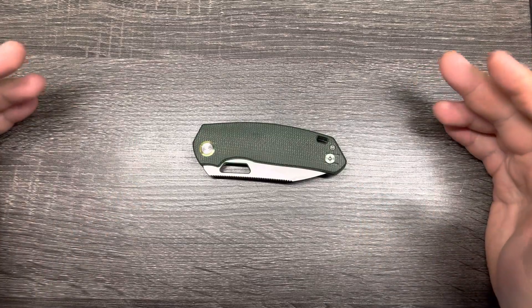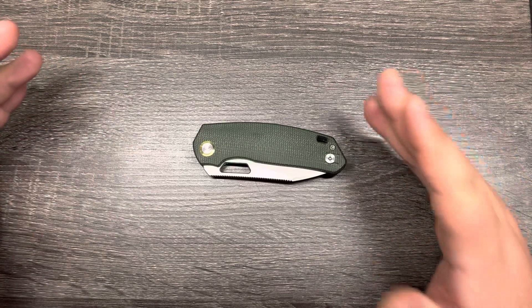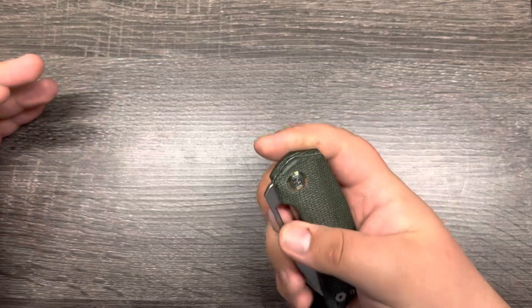Hey everyone, this is Cory with Stafford ZDC, and let's give a brief look here at the Devo Knives Growler V2.